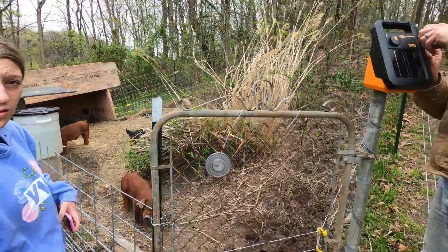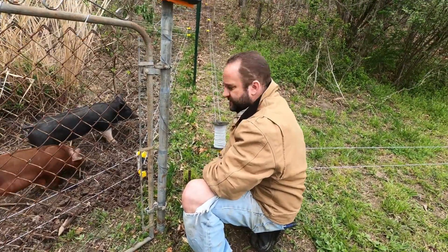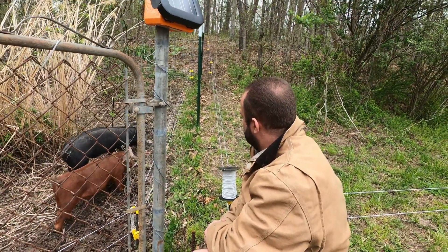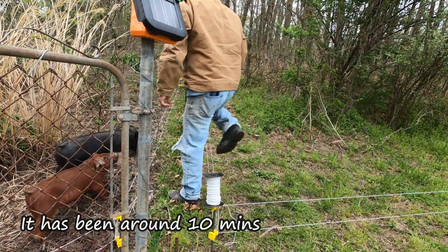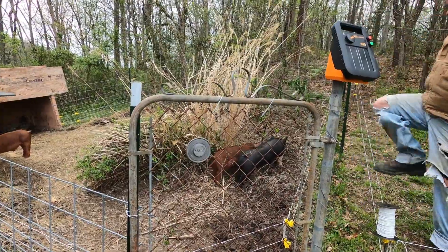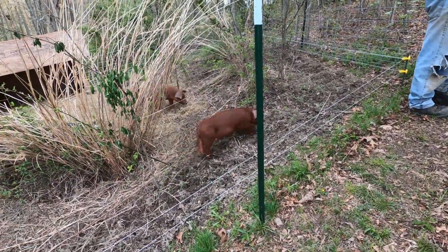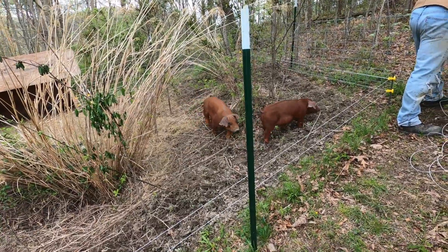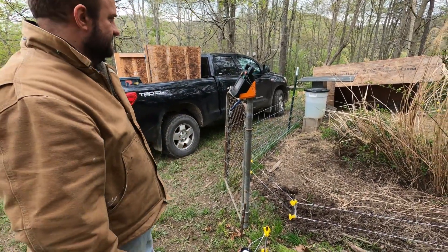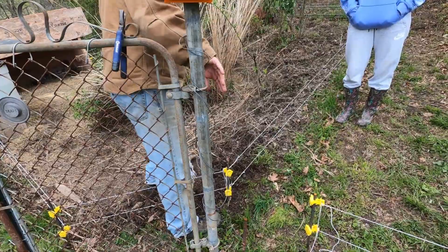Today we are trying to move the pigs into their first paddock. I took this panel off to see if they would challenge that wire without the panel — so far they haven't. I'm going to set the fence off to figure out how to hook that. I've got a lot of slack, so I just kind of hope that they don't lose their respect for the wire while the electric's off in the next minute and a half.